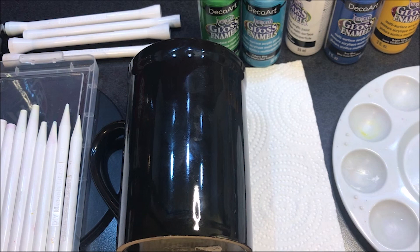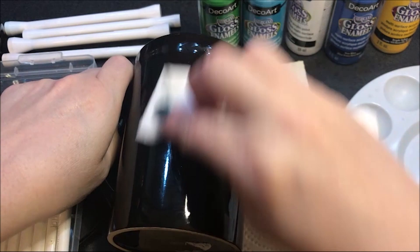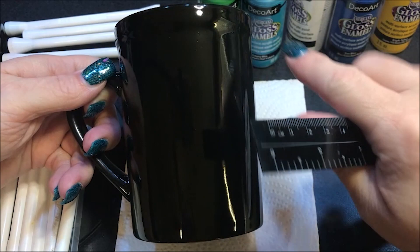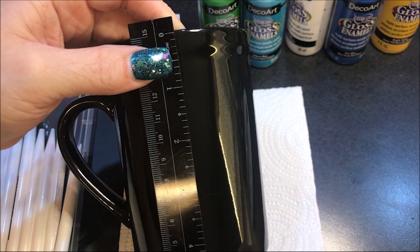From what I read, you should always clean the surface before you start painting on it with rubbing alcohol. So that's what I've got here. I don't have a cotton ball so I'm just going to use this paper towel and scrub the front of it. This is a rather tall coffee mug — I bought these because my husband is a big coffee drinker and I figured he'd like a big mug, not a small one. It's approximately a little over four and a half inches tall.